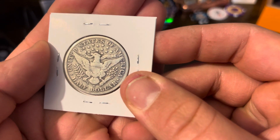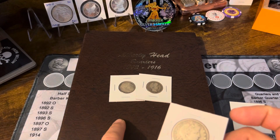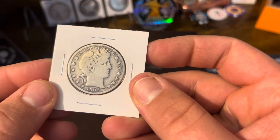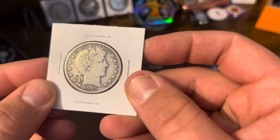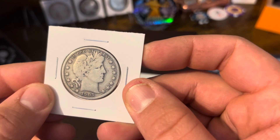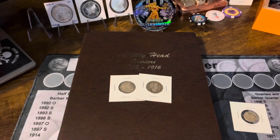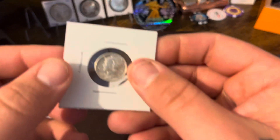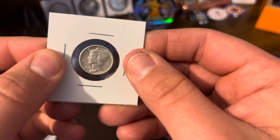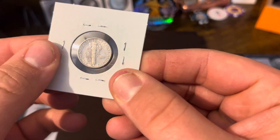I definitely want a half dollar album to go with my Barber Quarter album, and here's my first one so far — a 1905 San Francisco. You can see some of the letters in 'Liberty' on the headband. Not too bad.